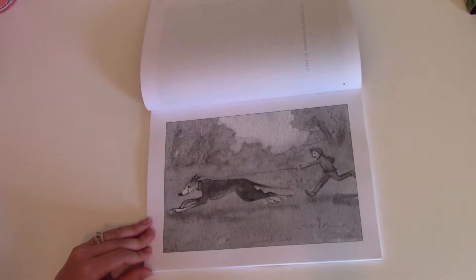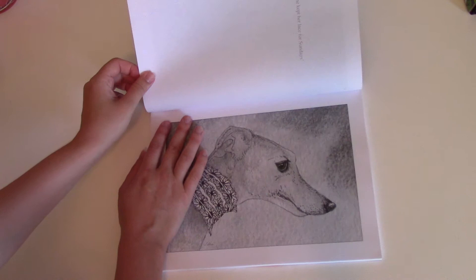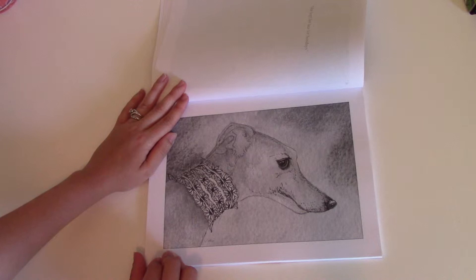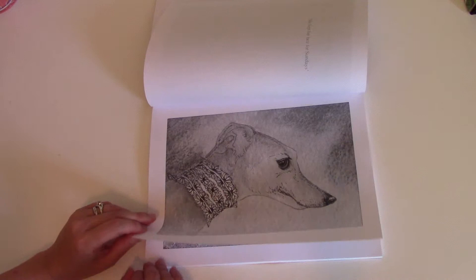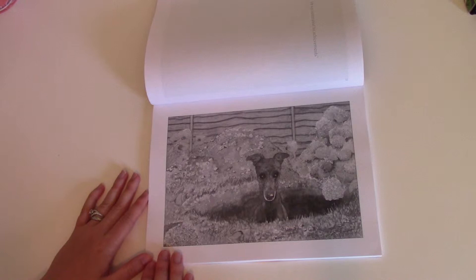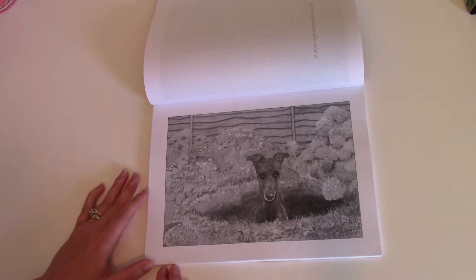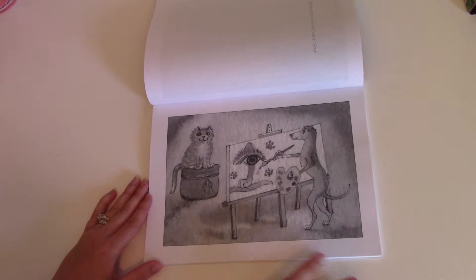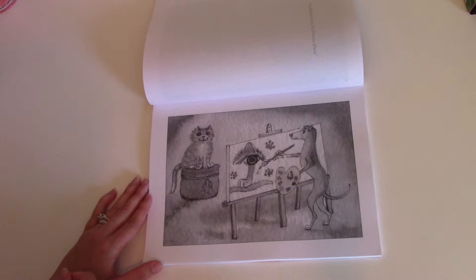Every morning she took her human for a run — this is definitely a greyhound. This is one of my favorites. This one's called 'She Kept Her Lace for Sundays' — so pretty. This one's super adorable: 'He Was Modest About His Achievements' — and that is a big hole. Greyhounds love to dig holes; I know that for sure because mine does it all the time. This one is the introduction picture: 'He Thought of It as His Picasso Face' — it's so funny.